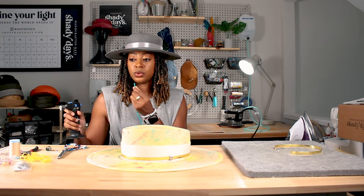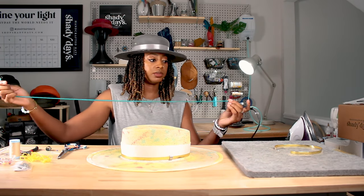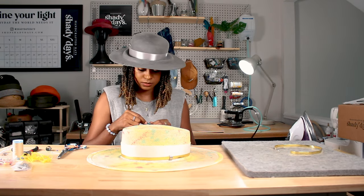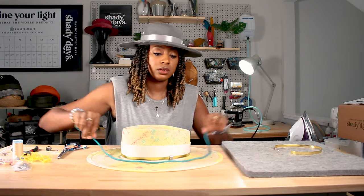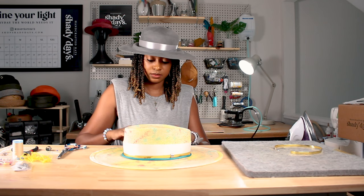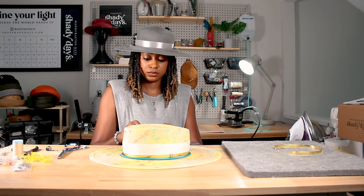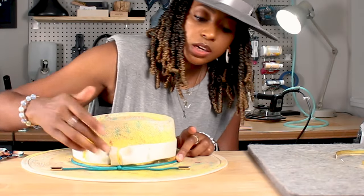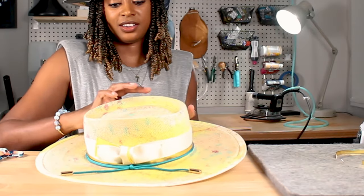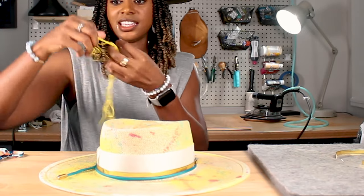Right now I'm just sealing the ends of this cord and getting ready to put the cap on the end. I'll put this around and secure it. I have my cord how I like it. I'm going to do some stitching and this hat is nearly complete.